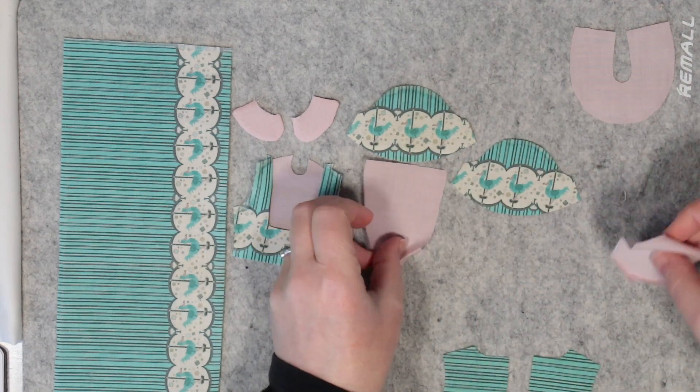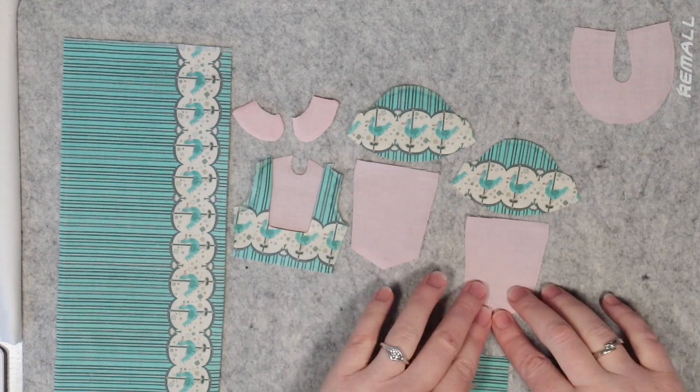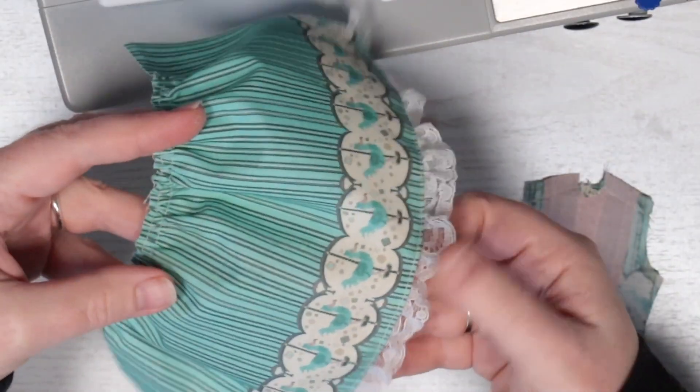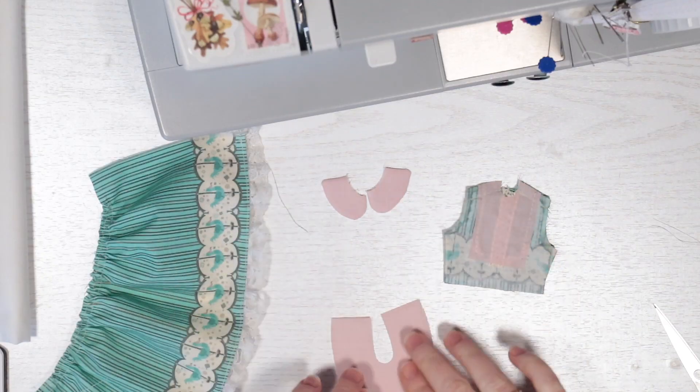I started putting together the dress, using a plain pink cotton for the bib, collar and sleeves. I included some cream lace details on the bodice and sleeves, and a lace trim on the skirt.